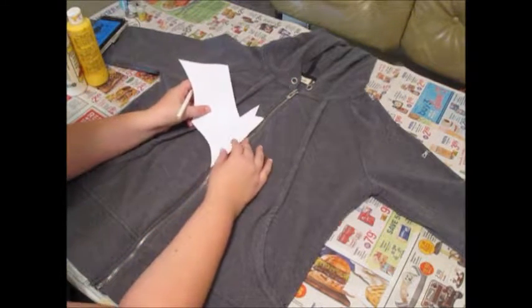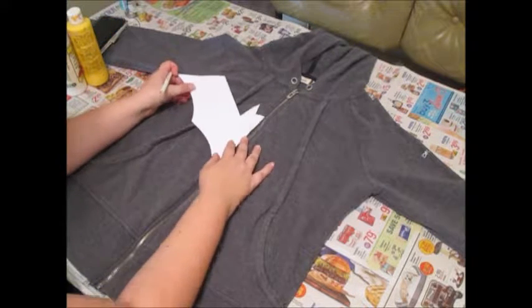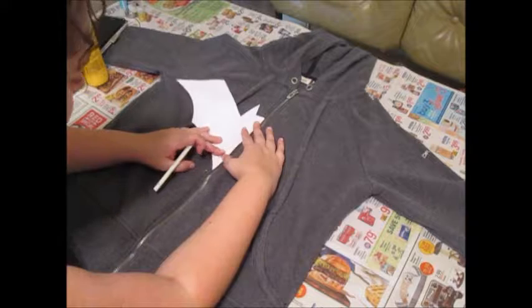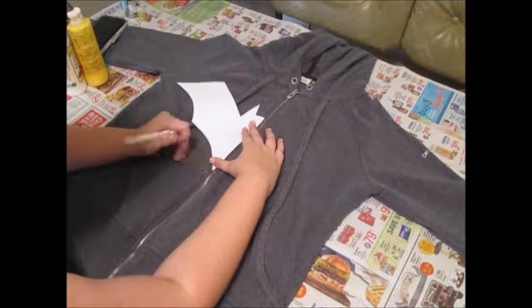So I'm thinking we're going to put it about here, kind of in the middle. This part here is going to be the tricky part — I'm going to get it right up to the zipper.